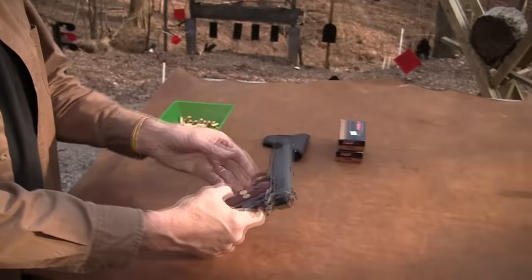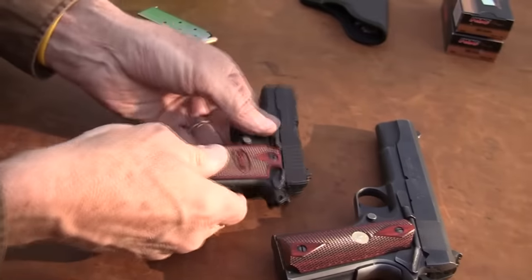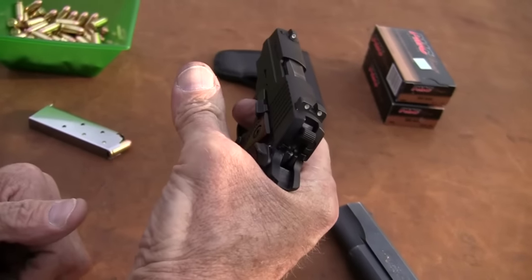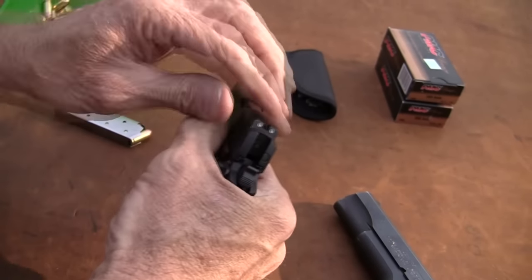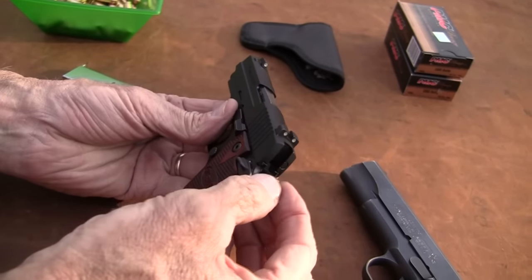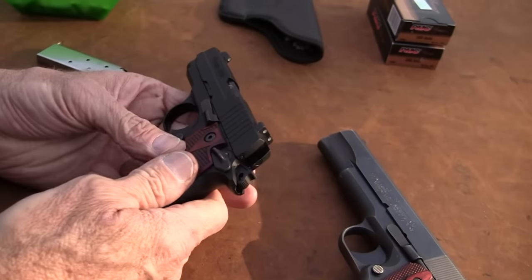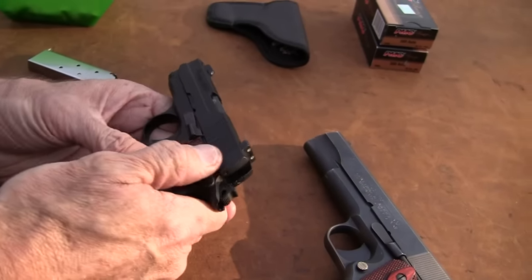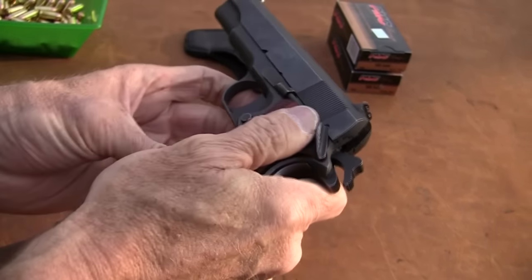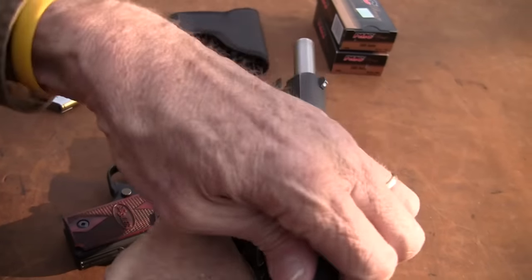It operates like a 1911. You've got your thumb safety. You've got to cock the hammer — thumb safety, just like standard 1911. Pop the safety down, fire the gun. You've got to cock it one way or the other — rack the slide. The hammer has to be back before it's going to fire. This has an external hammer. You've got a hammer here and a safety. With a standard 1911 you've got safety disengaged, engage it, and of course it locks everything up. That's the way this gun's designed to be carried — cocked and locked like that.